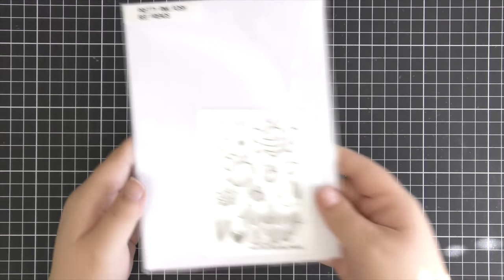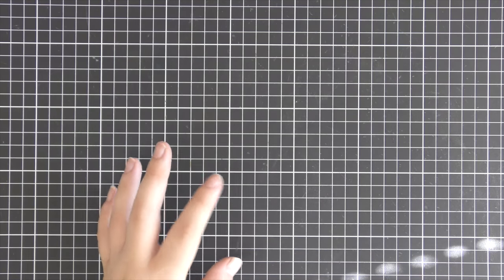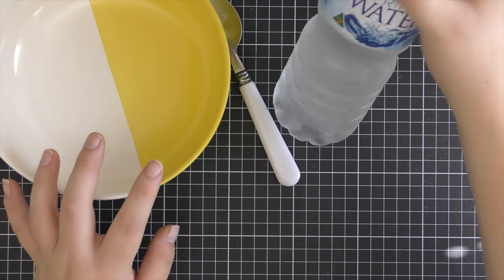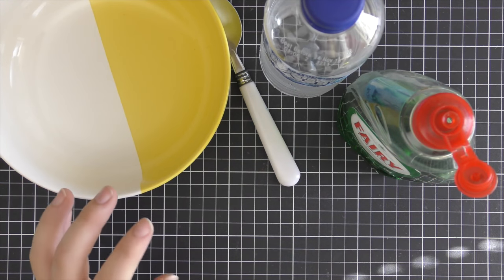Hi everyone, Alois here for Pretty Pink Pot and today I'm going to make a card using the BeFriends stamp set. This stamp set is only available through qualifying purchases, so you have to spend a certain amount to receive it while supplies last. It's a great stamp set so I encourage you guys to place an order and hopefully you can pick that up.